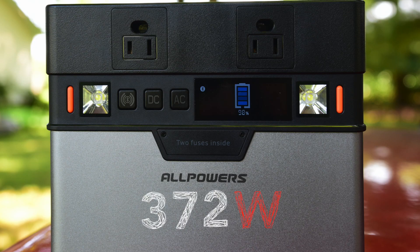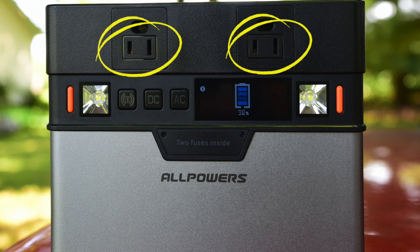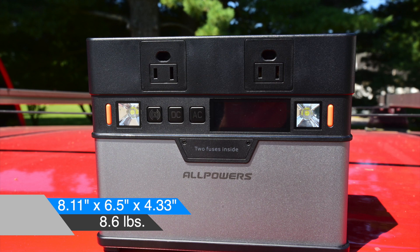As I mentioned before, it's a 372 watt battery capacity. It's got a pure sine wave, which is always important to everyone. It's got two AC outputs, three USB and one USB-C — which is the 60 watt max — and then DC outputs as well.